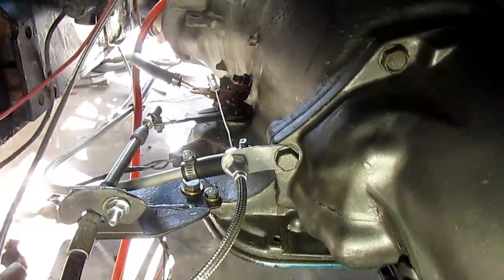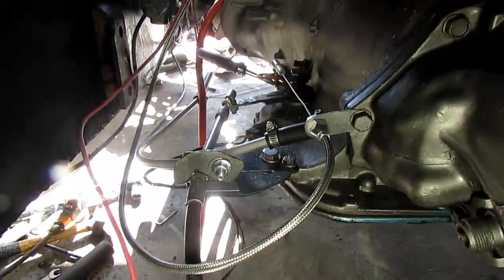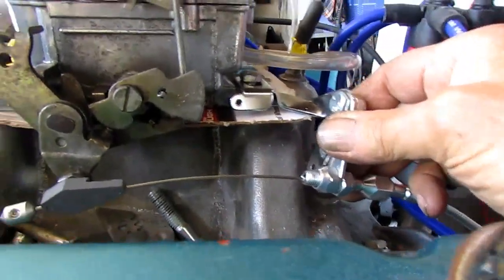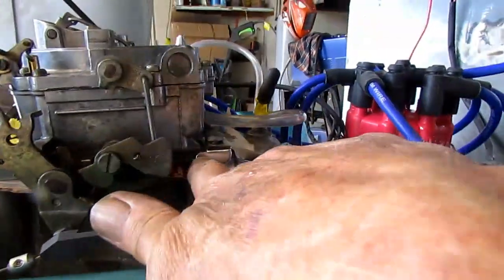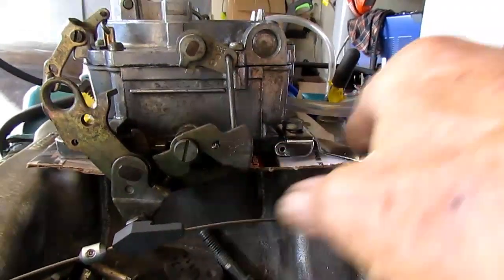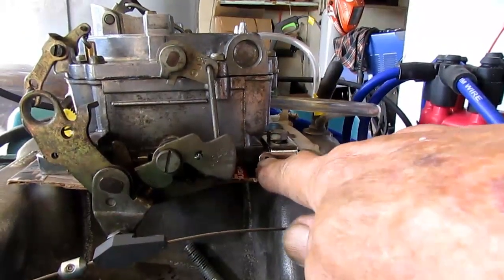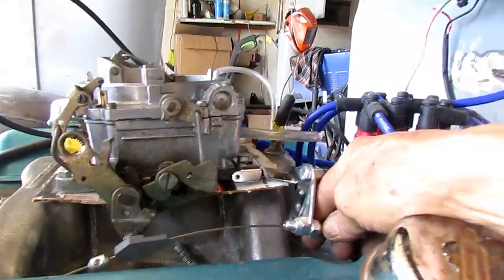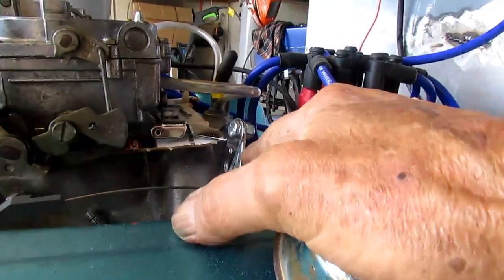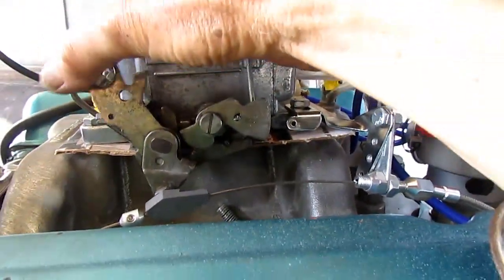I've made a bracket for the shifter, but the one that comes with the little kit works good right there. Getting back up to the carburetor — I don't know what kind of brackets you'll get with your kit, but these brackets are pretty good. There's a little hole right here that's handy because that carburetor stud wants to come loose. You can put a little bolt and nut in there and that'll keep it from moving.